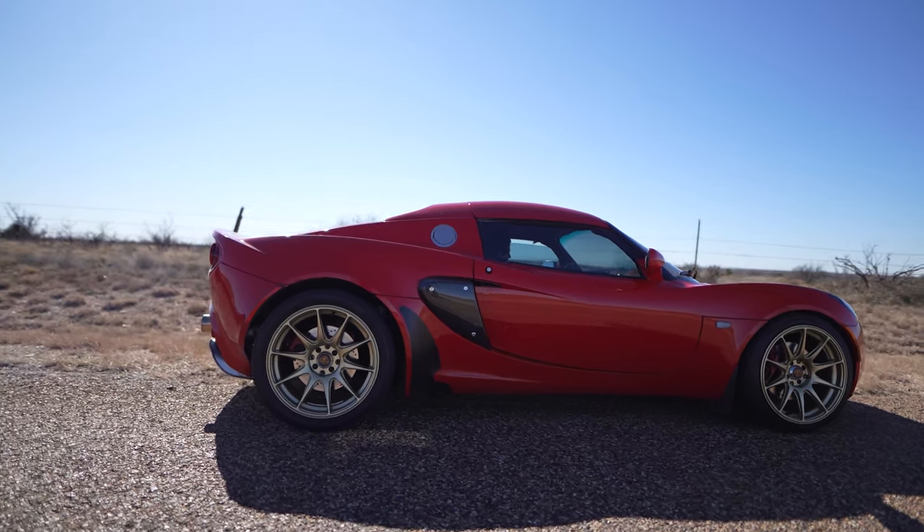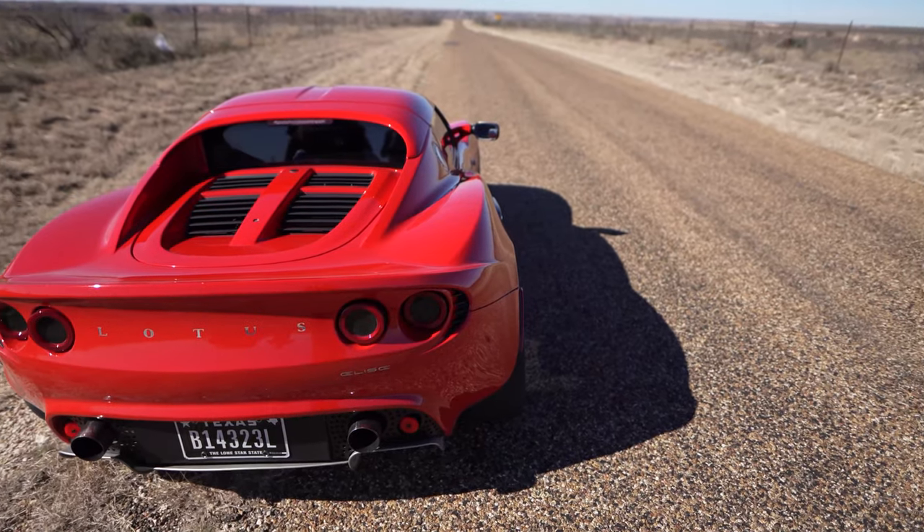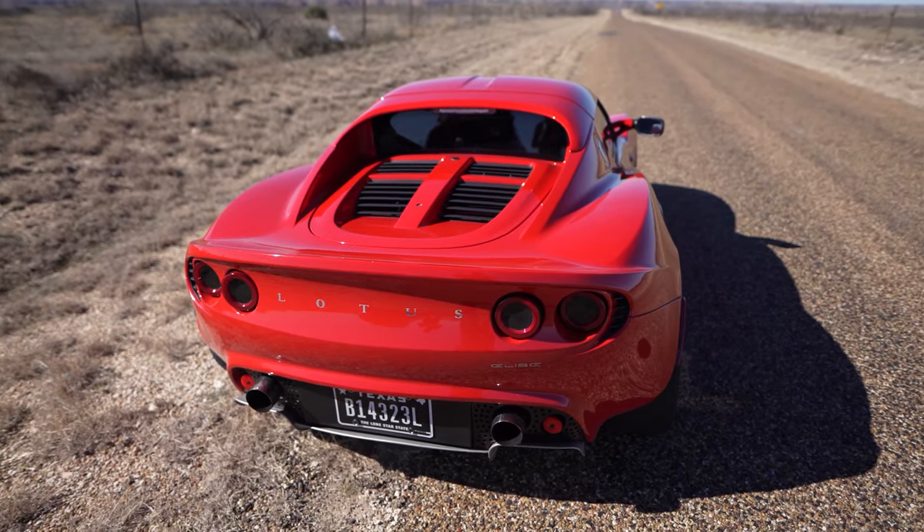What's going on everybody? Welcome back. In the last video, we did a sound test of my 2005 Lotus Elise. We covered the Lurini exhaust and did a short video to show y'all what it sounded like.